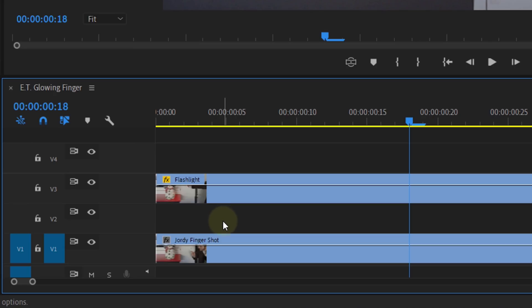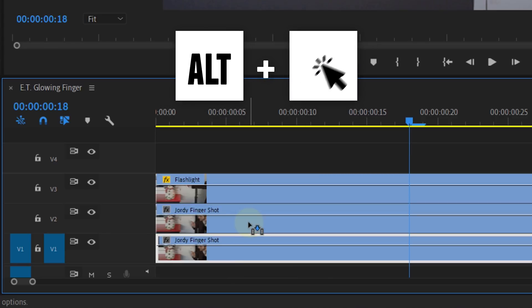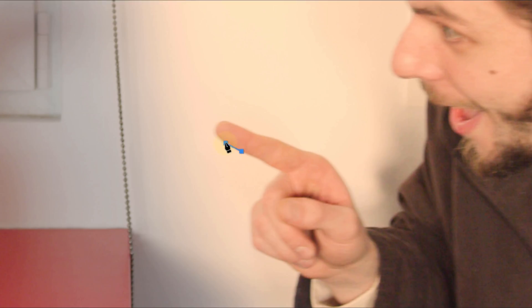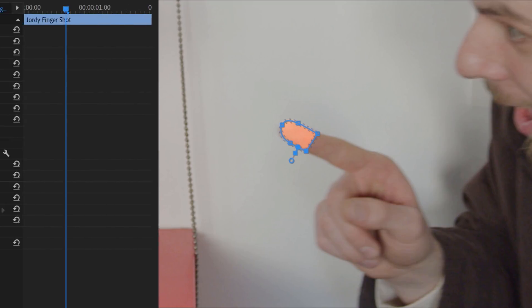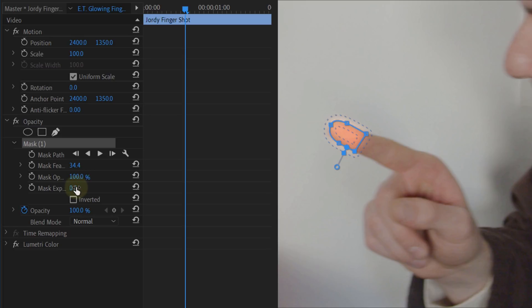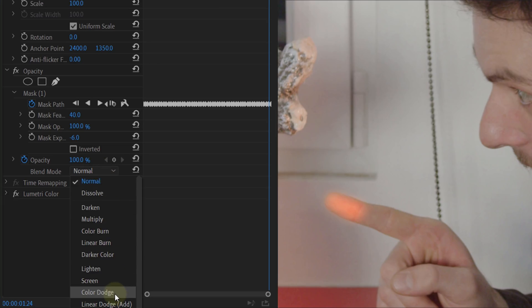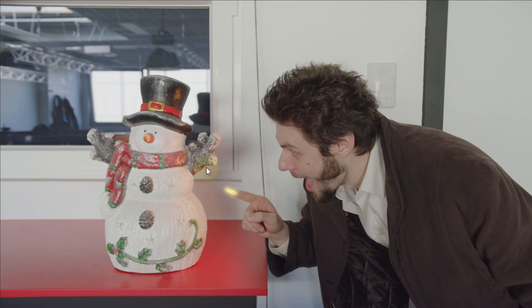Okay, let's do the glow. Just duplicate your finger clip to track number two. Then open up the Lumetri panel. Here you can increase the exposure to around 0.4, then increase the temperature to around 60, the highlights to 50, and the whites also to around 50. This will blow out your shot and make everything more orange. Now let's only add this to the fingertip. Simply create a detailed mask around the part of the finger you want, feather it a whole bunch, and decrease the mask expansion a little. Then enable the animation of the mask path and over time let the mask follow along with the finger. The last step is to adjust the blending mode of the duplicate to Color Dodge, and this will already leave you with the glowing finger effect.